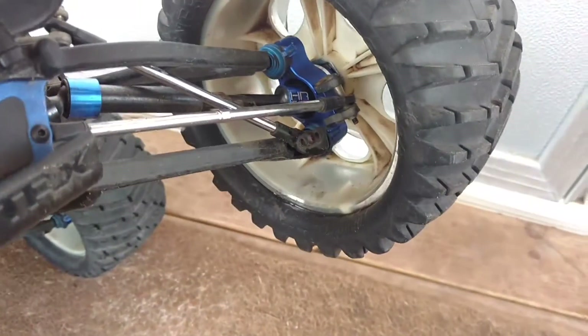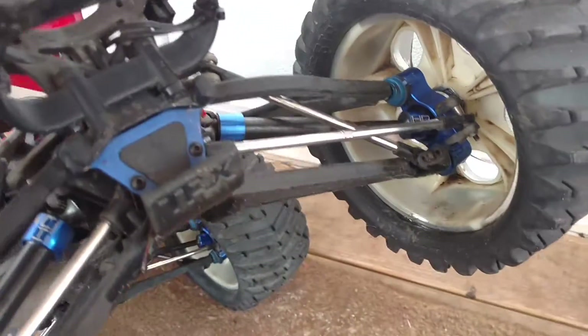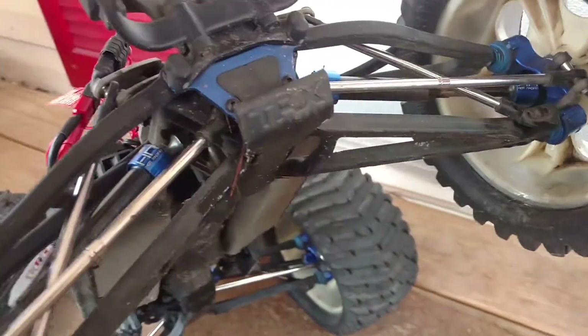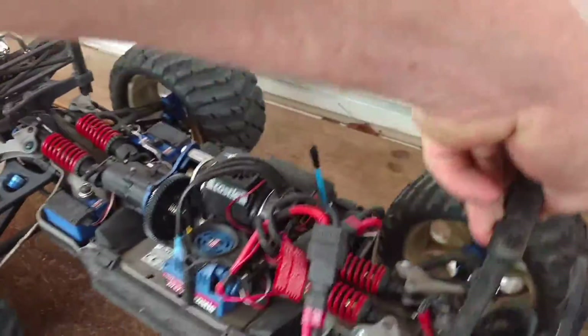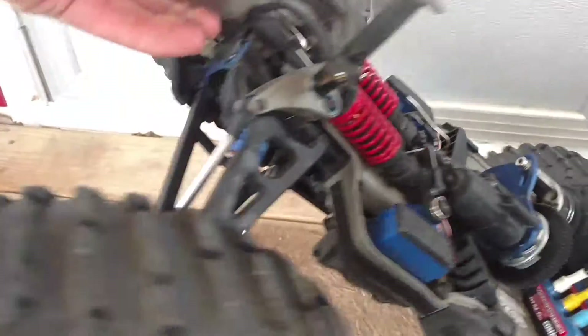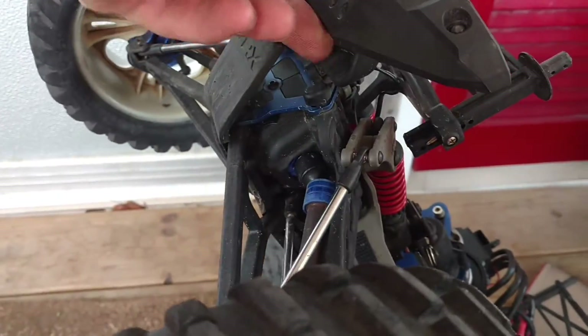I've got Hot Racing axles, Hot Racing axle carriers, and I've got the Hot Racing aluminum differential covers in there — or casings, whatever you want to call it.